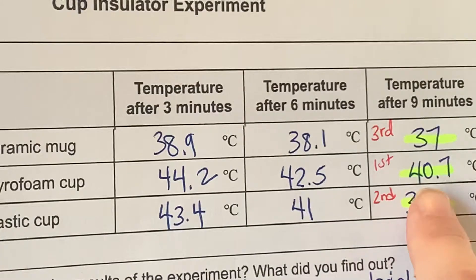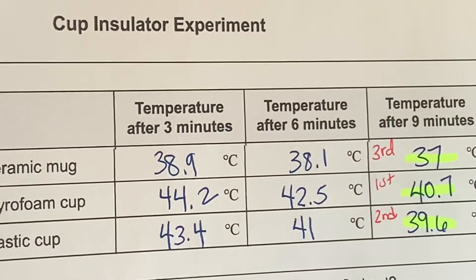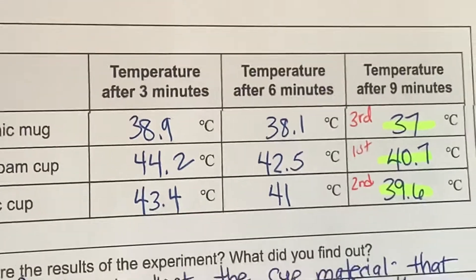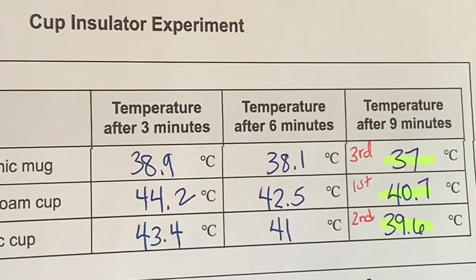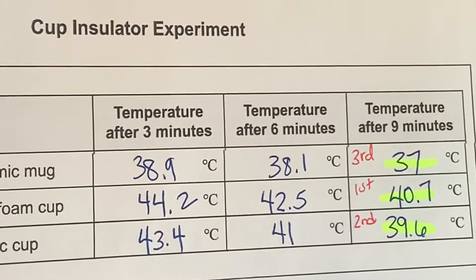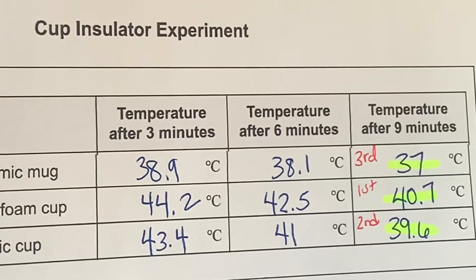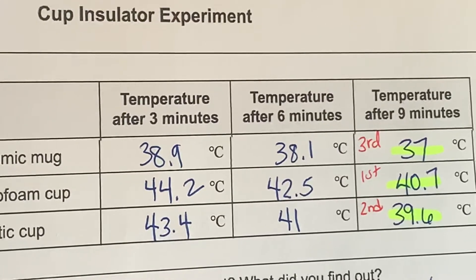After nine minutes the temperature was 40.7 degrees Celsius. But the worst insulator, surprisingly, was ceramic — the one that I guessed would be the best insulator — but it lost the most heat energy out of all the cups.